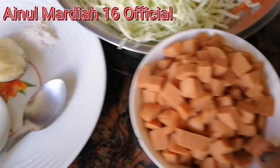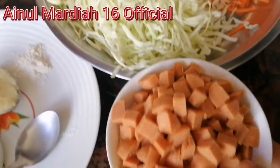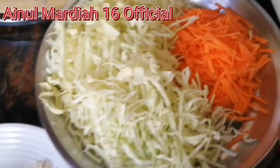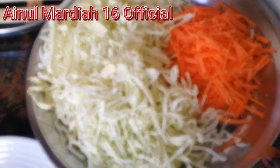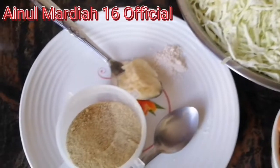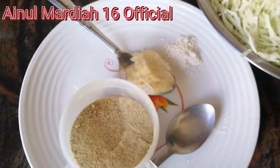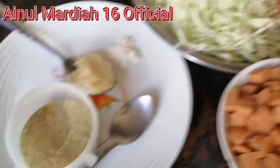Jadi disini sosisnya sudah saya potong dadu kecil, dan ini sayur — carrot dengan kubisnya — sudah dipotong seperti ini. Untuk bawang putihnya, saya sudah haluskan bersama garam.